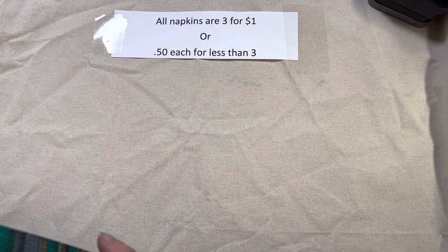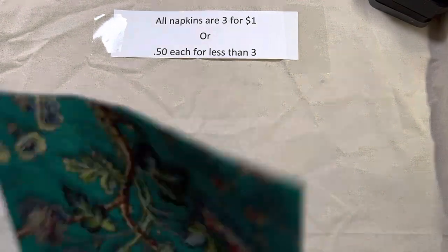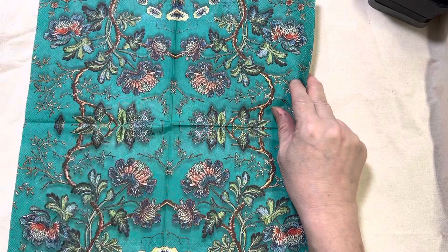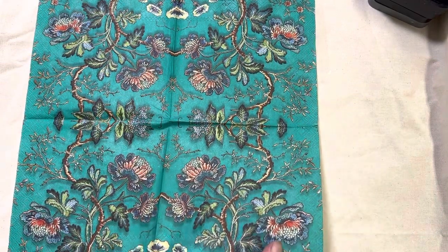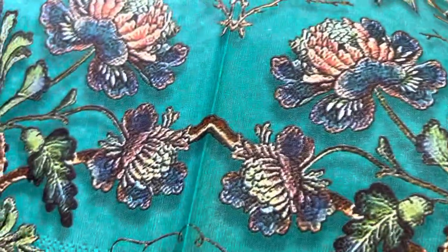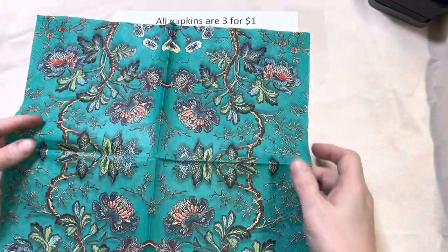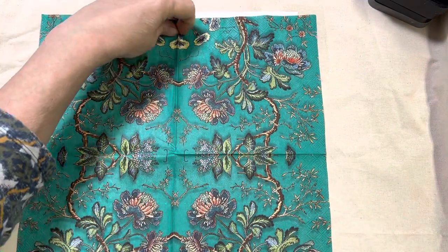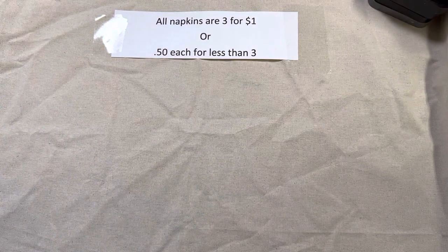These next ones come from Germany, by the way — the ones where I'm saying I have a lot of them. Another one of my favorites: lot 115. I'm going to hold it up a little closer because it looks like embroidery — it's obviously not, but with the texture, it really looks like embroidery. Very, very pretty, and I have pretty much unlimited quantities. That is lot 115.